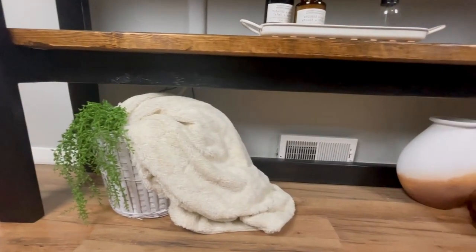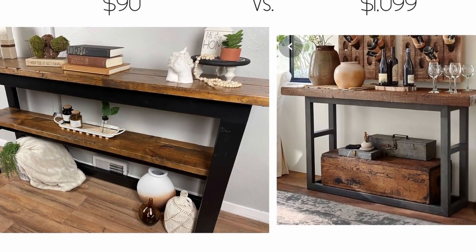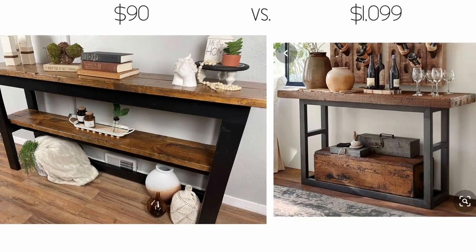I hope you enjoyed this in-depth tutorial on how to build a console table. That's all I got for you today, friends — I'll see you in the next one.